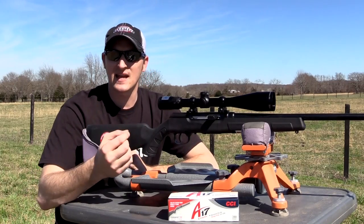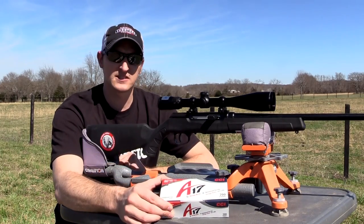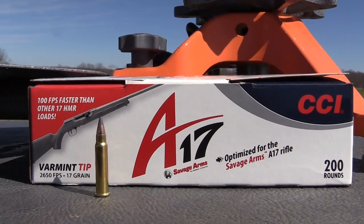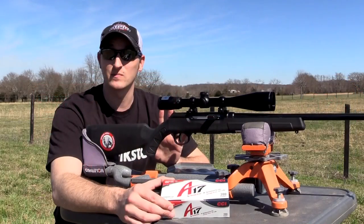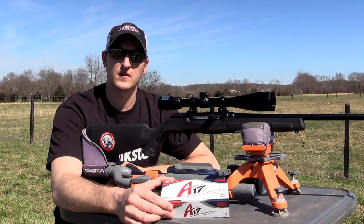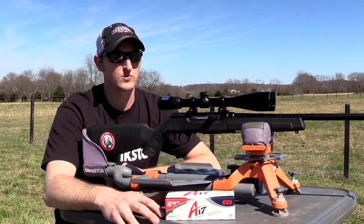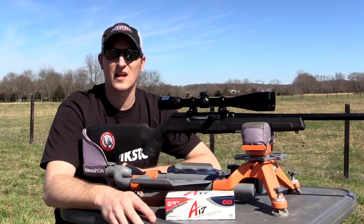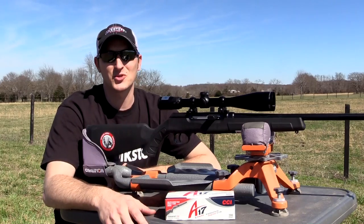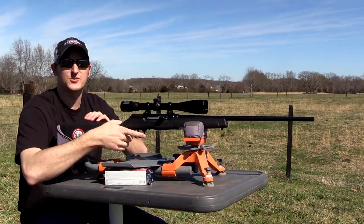The .17 HMR is a .22 magnum necked down to a .17 caliber bullet. With this A17 ammo that CCI specially designed for this rifle, it fires about 100 feet per second faster than any other .17 HMR ammo on the market — around 2,650 feet per second. I shot about 150 rounds with no malfunctions. Now let's do some shooting. I'm at 50 yards — let's see what kind of grouping we can get out of this rifle.